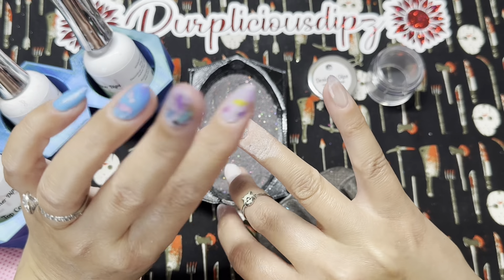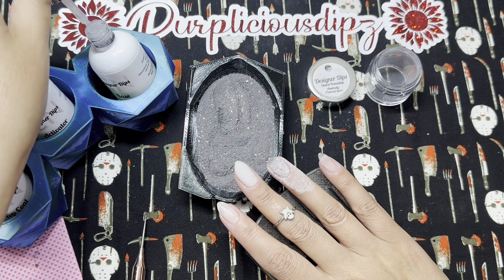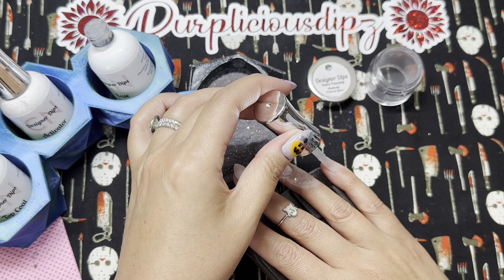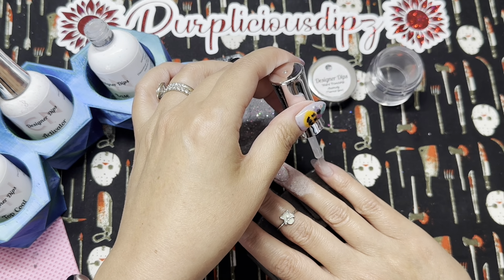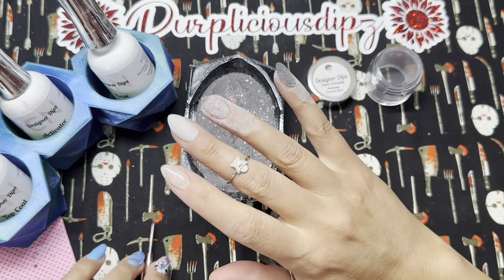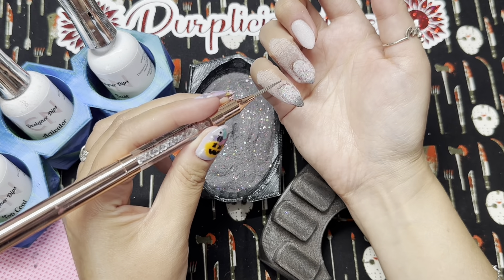The flakies in Weird Friendship Anomaly are a little bit stiffer — not difficult to work with, but a bit stiffer. So I make sure I'm pressing down before the dip base dries to make them lay a bit flatter. Laying your finger into the powder also helps flakies lay flatter versus dipping into the jar or pouring over. If you're working with a dip powder that has stiffer flakies, it may be easier to lay your finger into the powder.